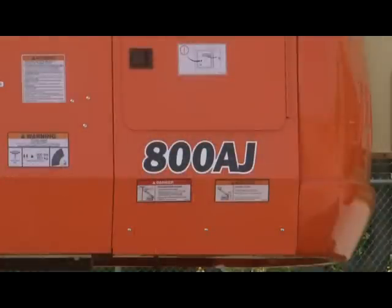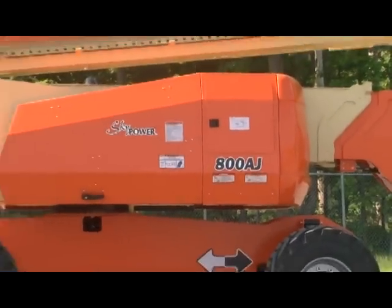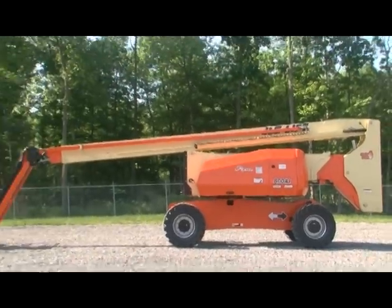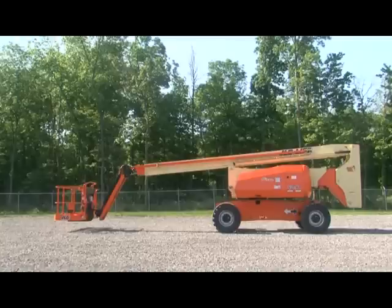The machine shown in this video is the 800 AJ, a combustion engine powered articulating boom lift, which may not be representative of your JLG boom lift. Your lift may be a different model, have a different power source, or have a different boom configuration, but the walk-around inspection will be similar.